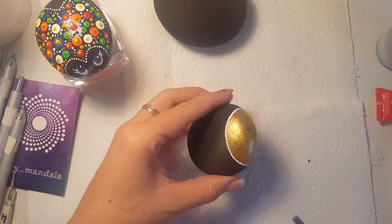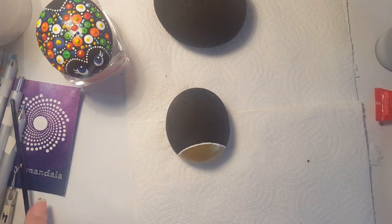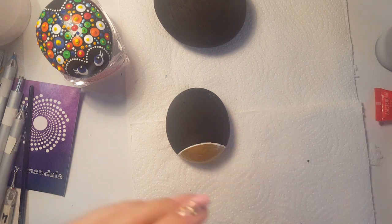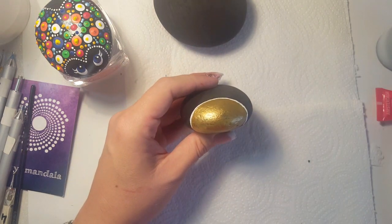We're gonna paint him eyes also, but a little bit bigger than the first time. So I'm gonna use the easy mandala dotting tool, the number 8. It's quite bigger. And we're gonna put two white dots on the front.